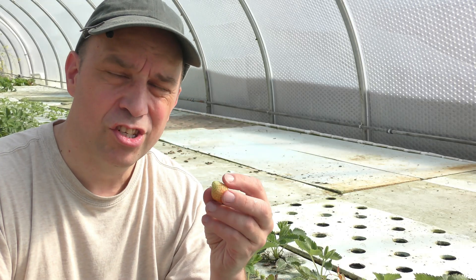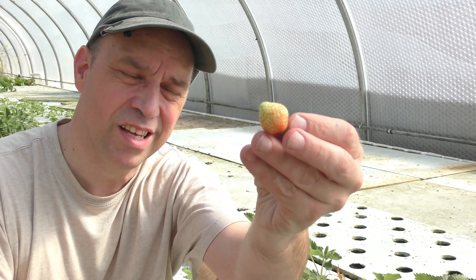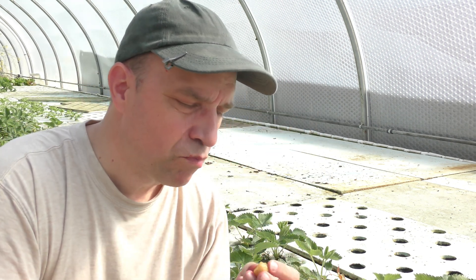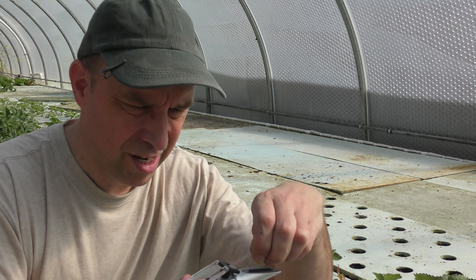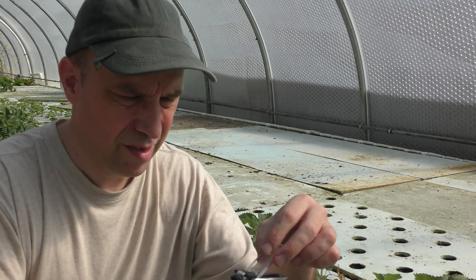Seeing how little sugar was in that overripe one, I'm now curious to see what an extra underripe one looks like. So let's try this one out. Definitely a little more tart, needs a little extra squeezing — not as juicy. That's just shy of 11.